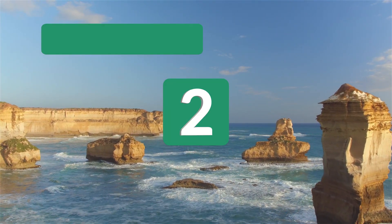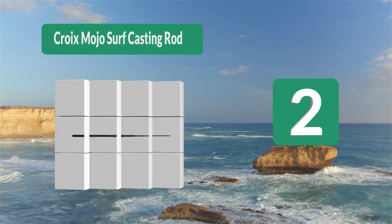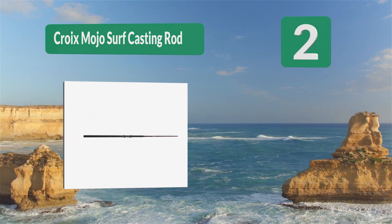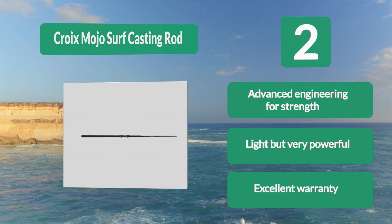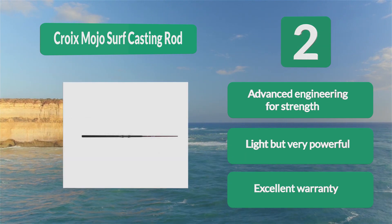Number 2: Surf Casting Rod. These are among the finest rods in the world, featuring St. Croix's exclusive integrated poly curve and advanced reinforcing technology. Poly curve eliminates transitional points and dead spots in the rod blank, resulting in a smoother action, increased strength, and greater sensitivity. Advanced engineering for strength, light but very powerful, and comes with an excellent warranty.